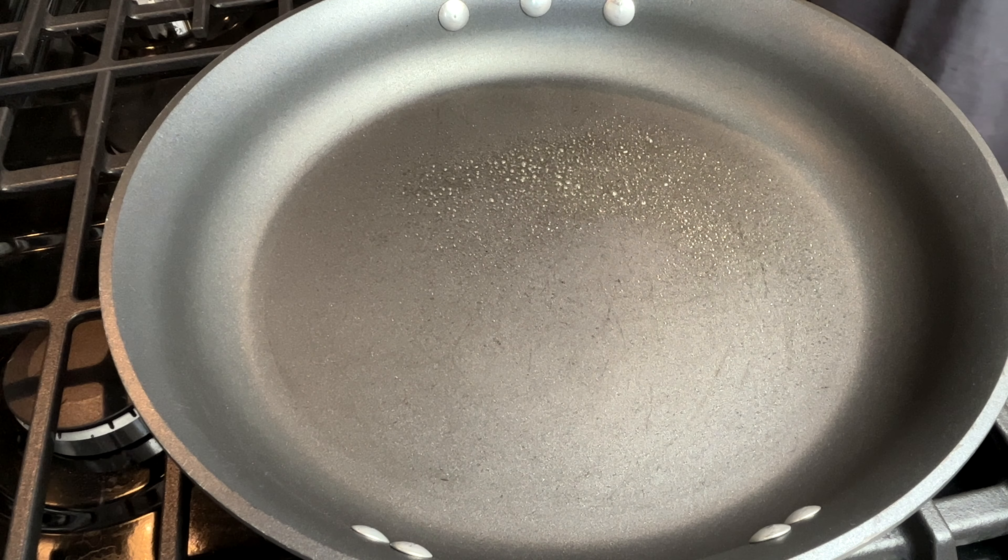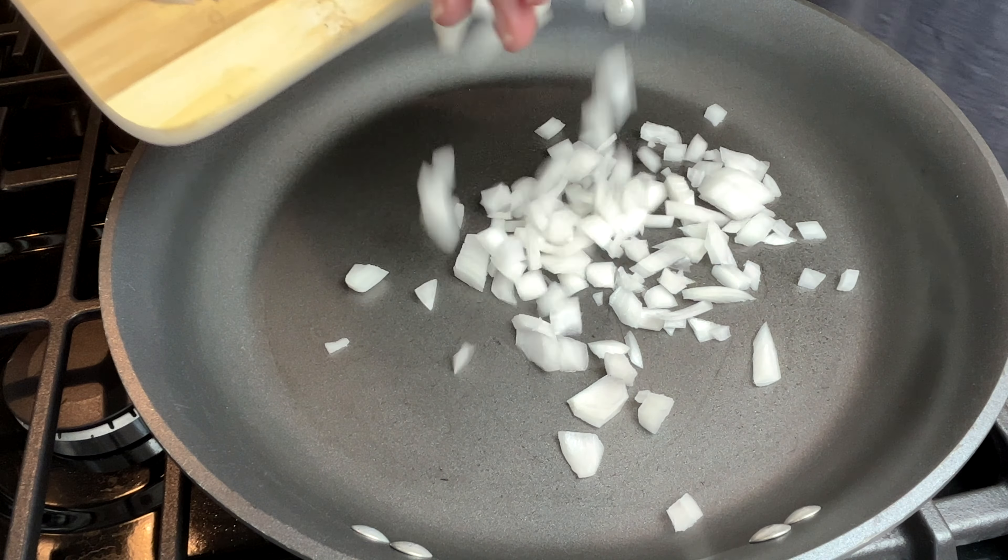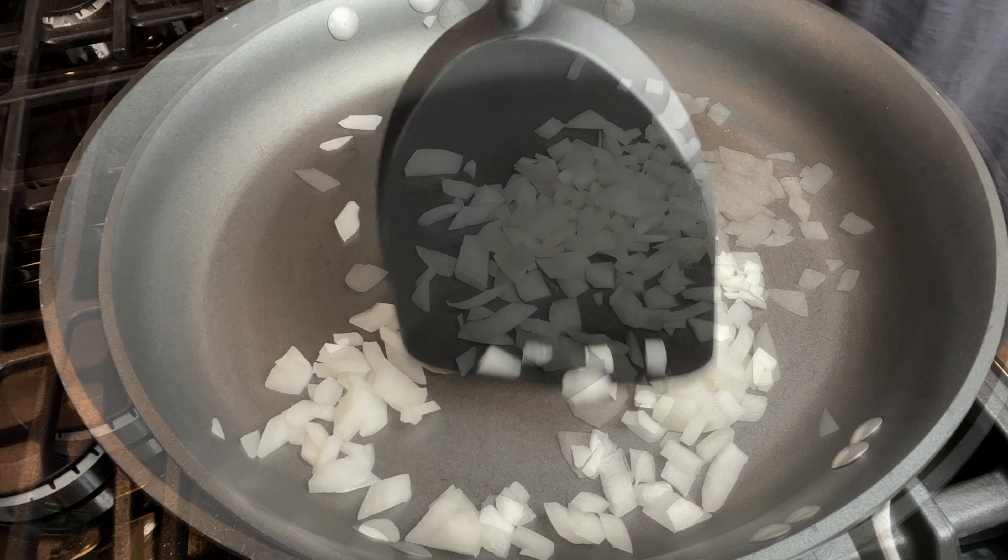I coat my large skillet with cooking spray and then I cook the onions over medium-high heat for about five minutes.